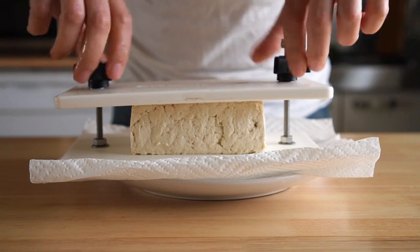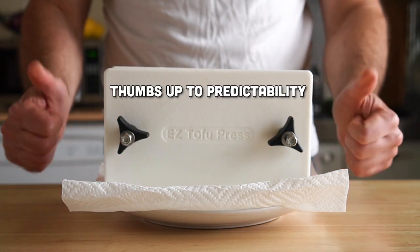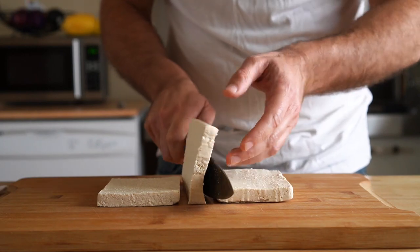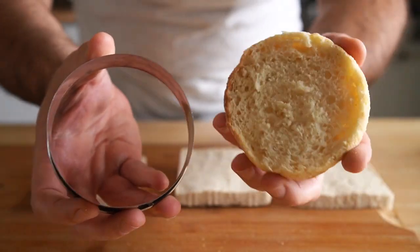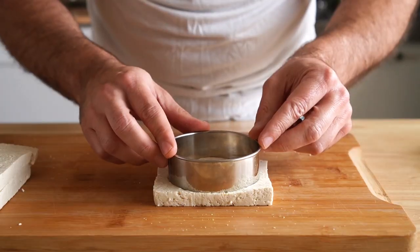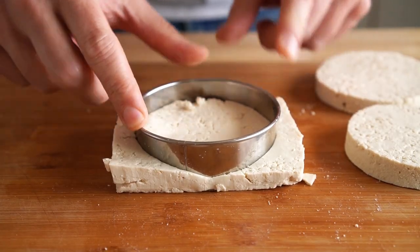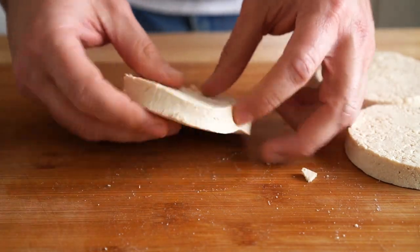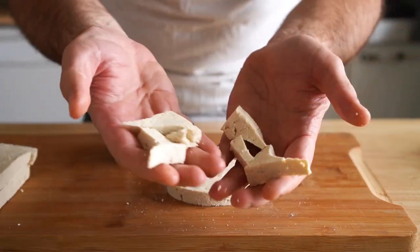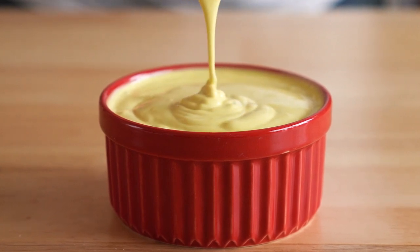I highly suggest getting a tofu press if you can. I used to do the book and cast iron thing, but I found this is way easier and more predictable. Once our tofu's been pressed, we're going to carefully slice it into thirds, and then we'll get a cookie cutter that's roughly the same size as the English muffin we're using, and cut our egg patty with the cookie cutter. This should give us three egg patties, so you can share with friends or family, or just eat three burgers yourself. Save the scraps for a tofu scramble or a stir fry, and then set those patties aside. Now let's make our hollandaise sauce.